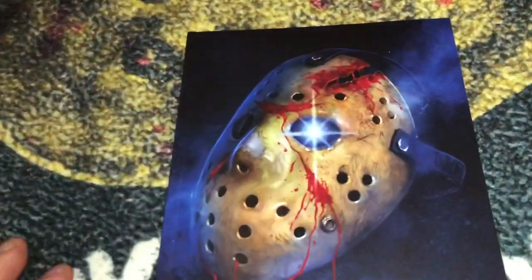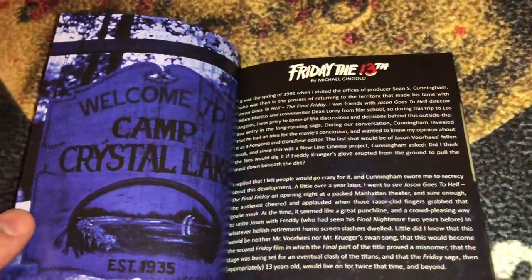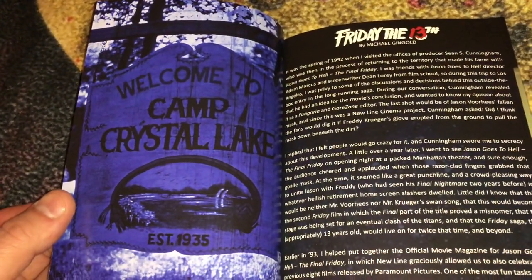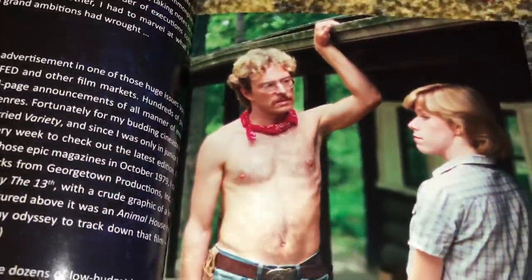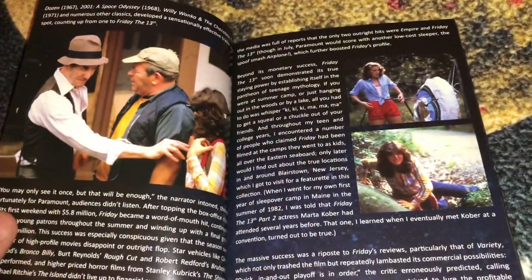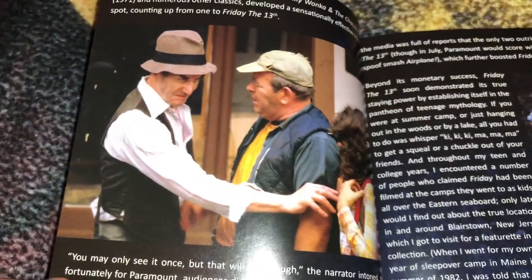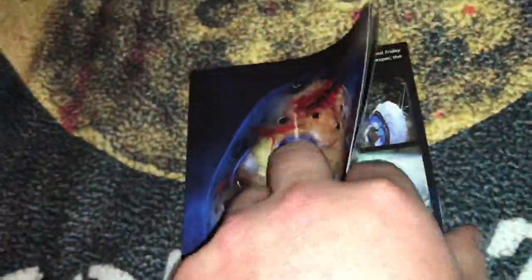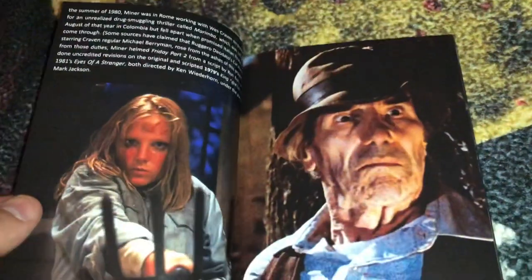Then we go through the book — it's a soft cover book but the cover is very thick and glossy. There's the Welcome to Camp Crystal Lake sign, and Crazy Ralph, who always cracked me up. He had a really good facial expression when he got stabbed in the guts. These movies are great — they really take me back to my childhood watching them on VHS over and over again.